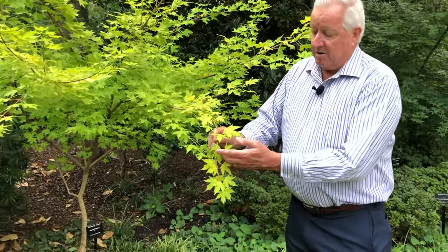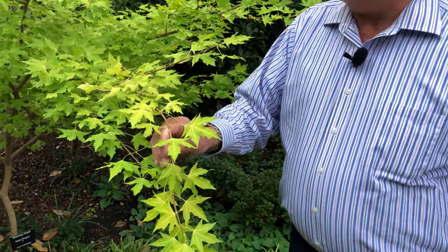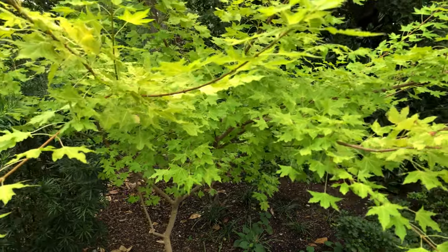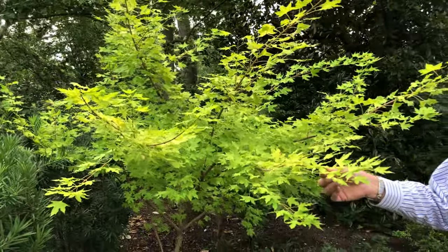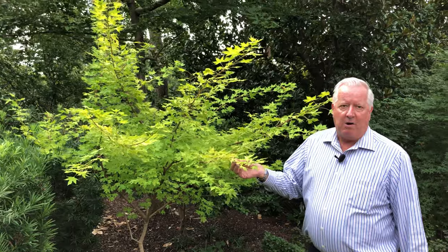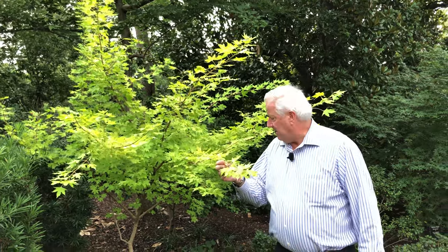It has a really pretty chartreuse-colored leaf through the summer months and will get bright red fall color. It's a small grower, very similar to the growth pattern and habit you'd have with other Japanese maples, but the Shantungs are just tougher — they take our clay alkaline soils really well. So it's a great choice if you want something that's easier to grow than a Japanese maple.